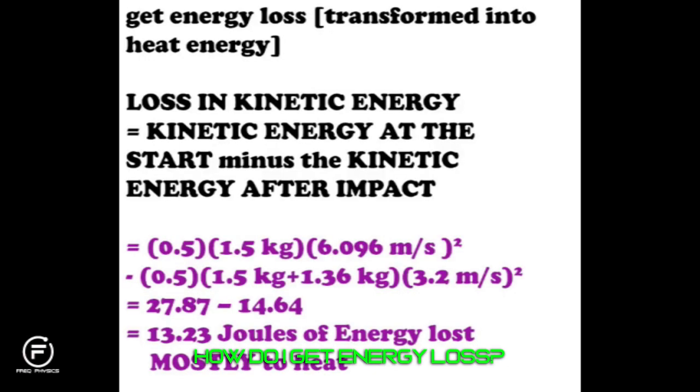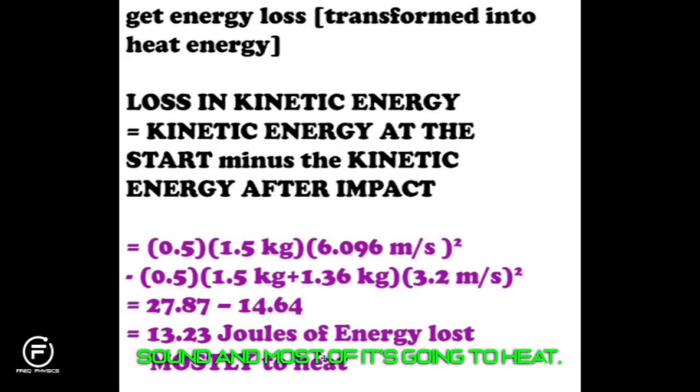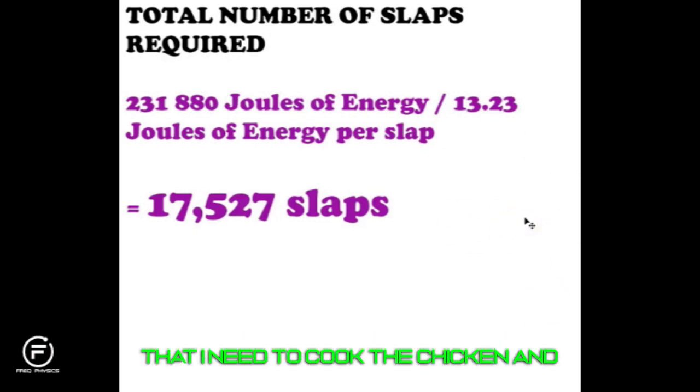The energy lost to heat is the difference in kinetic energy before and after: some goes to heat, a minimal amount to sound. The result is approximately 13.23 joules of energy lost to heat per slap. Dividing the total energy needed — 231,880 joules — by 13.23 joules per slap gives a total of 17,527 slaps. But is that the final answer? Absolutely not — because there's a critical problem everyone on the internet has missed.